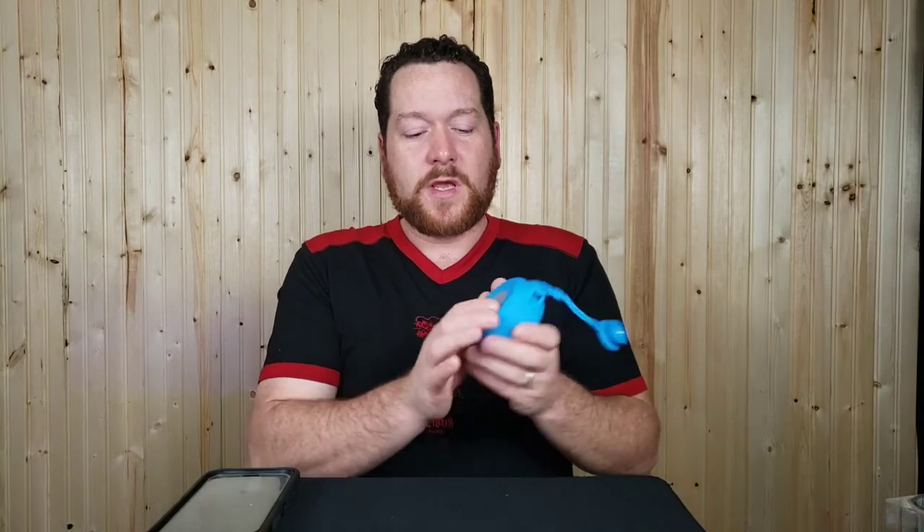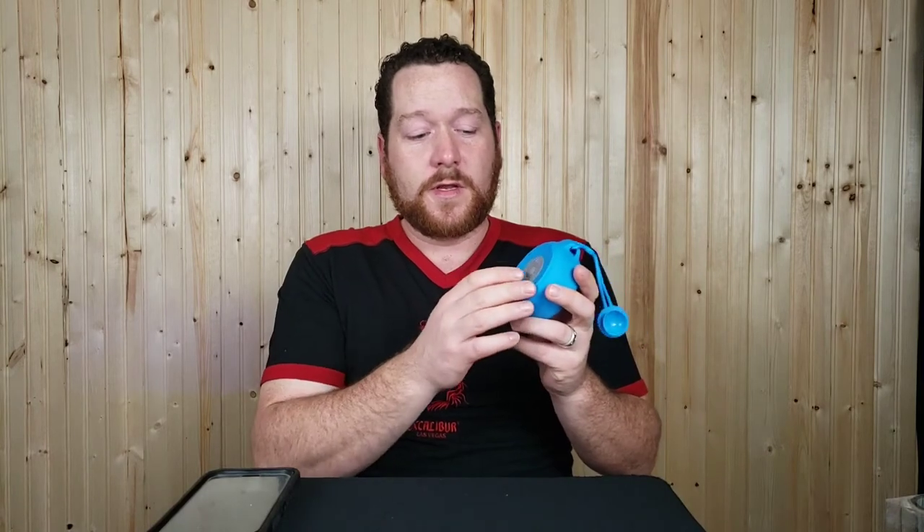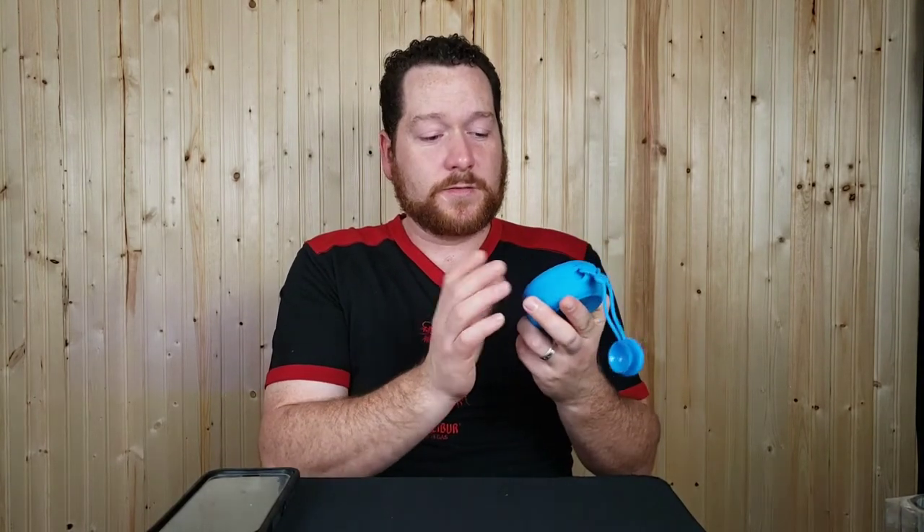The buttons worked quite well: short press forward skips tracks, short press back goes back, long press on the forward button turns volume up, long press on the back button turns volume down, and pressing once answers an incoming call. All good there.